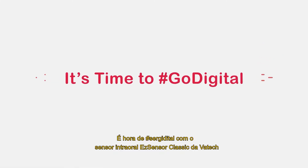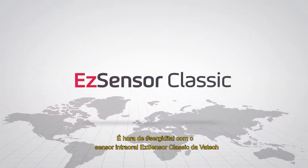It's time to go digital with Vartek EZ Sensor Classic intraoral sensor.